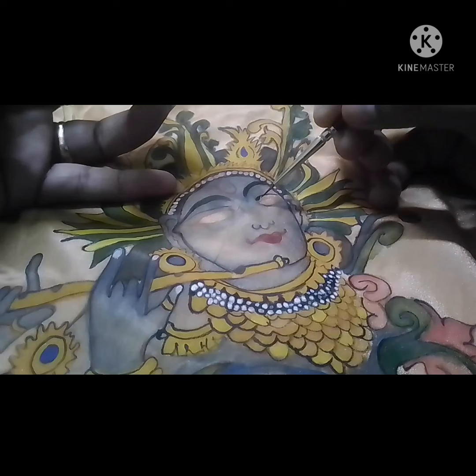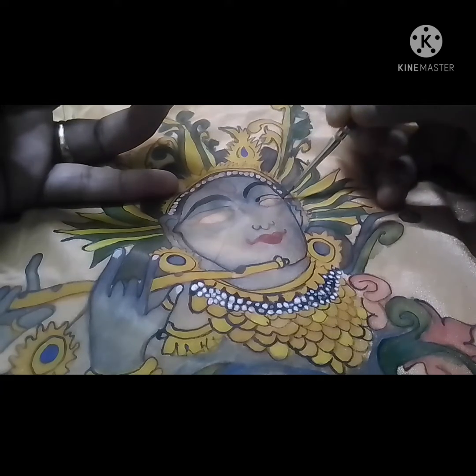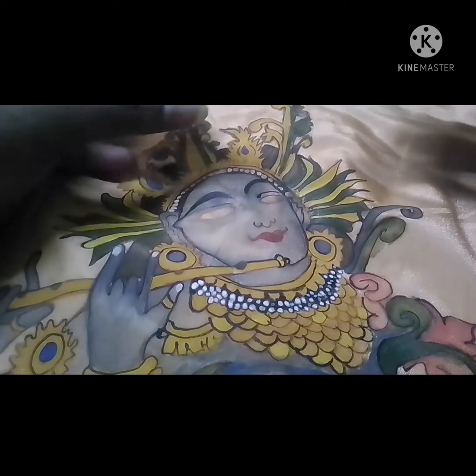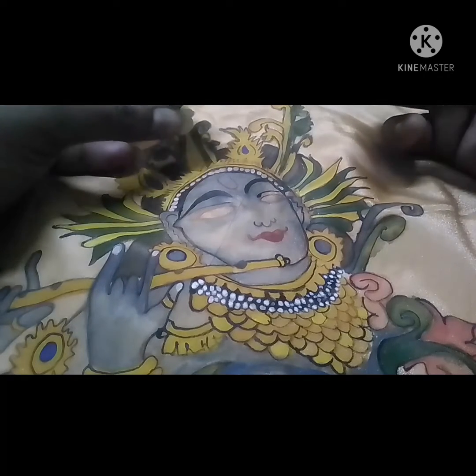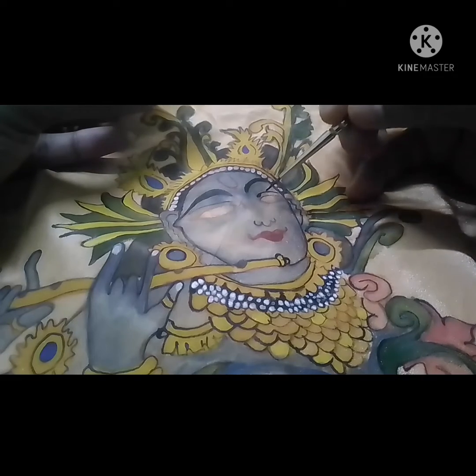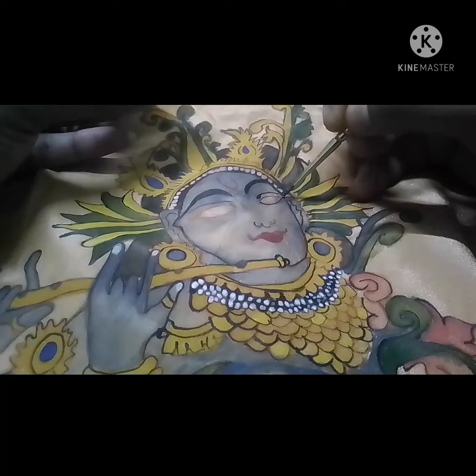I used to paint the color. I used to paint a black liner. I used to paint the first eye.